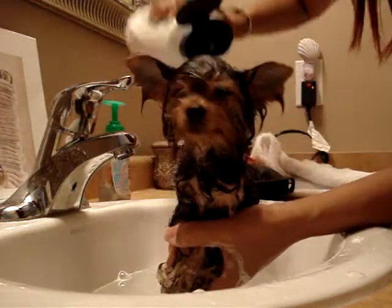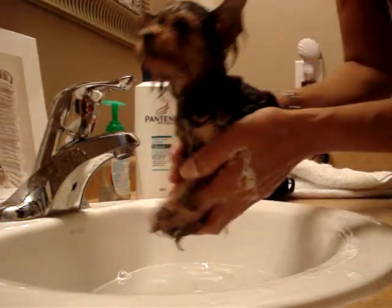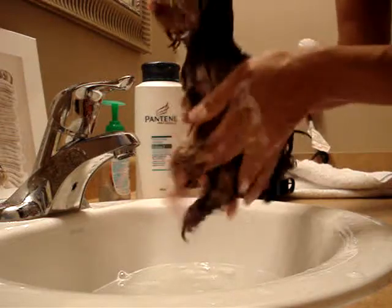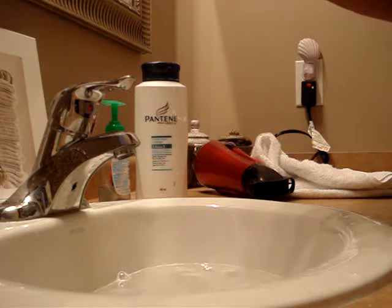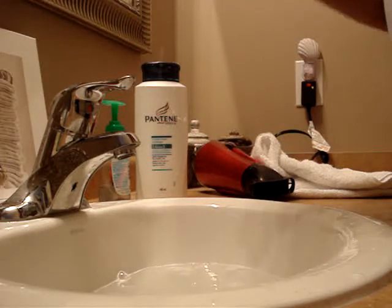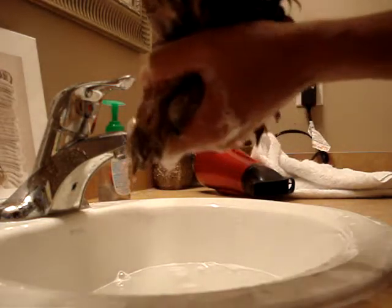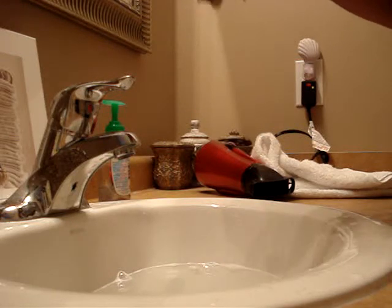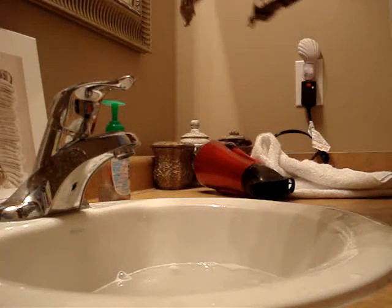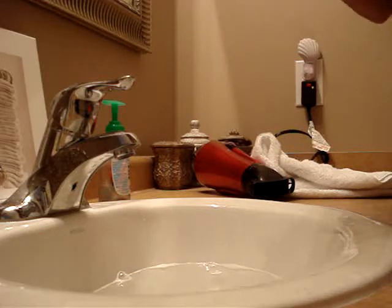That's her little face. I think I did too much. Shh, shh, shh. Look, who's that baby? Who's that baby? You're too cute. Who's that baby? Hi. Hi. Who's that baby?